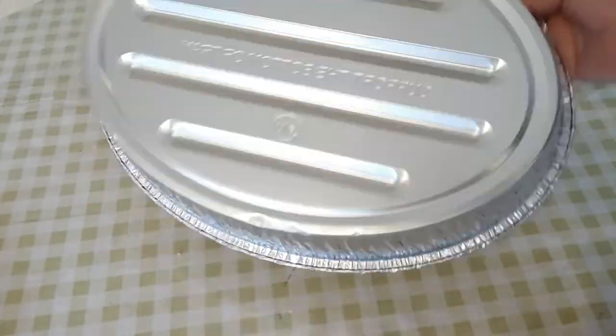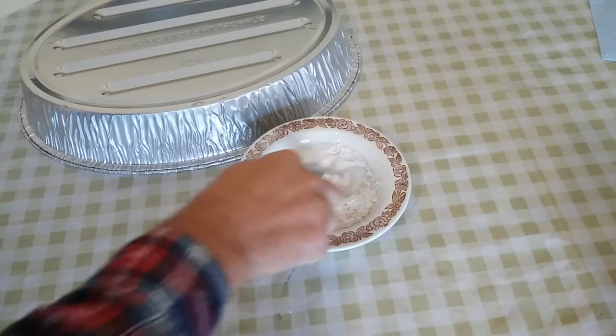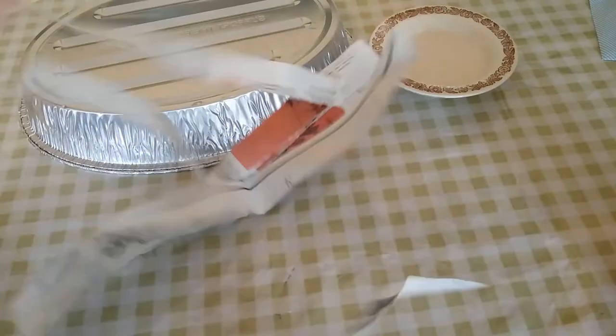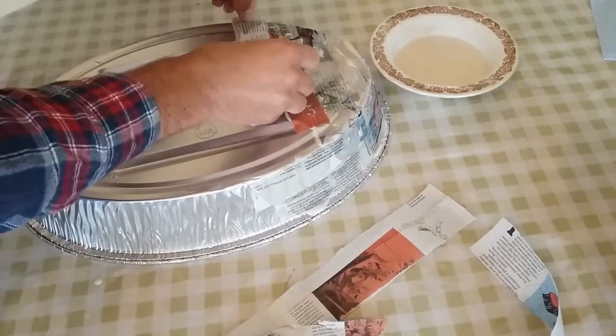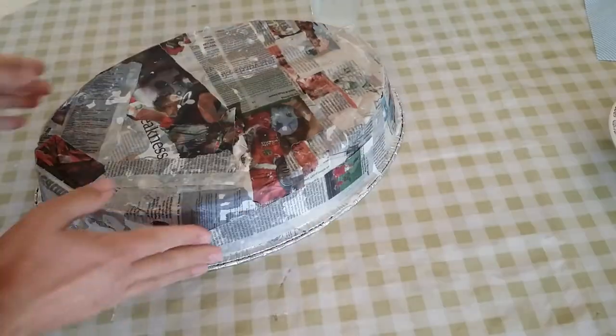Find yourself a suitably flat base, mix up some papier-mâché — make sure you use a quality newspaper — and make some strips. Cover the whole base in papier-mâché to make it easier to paint later. Then do something else for a while while it dries.